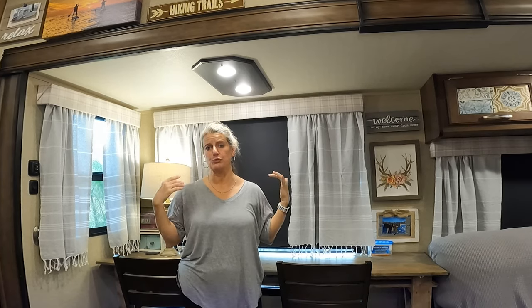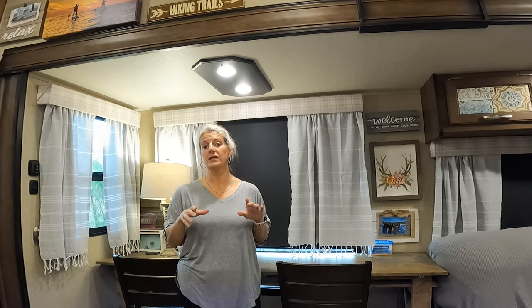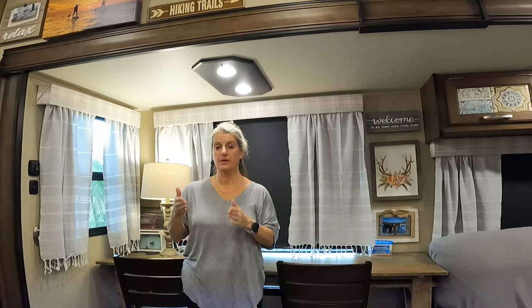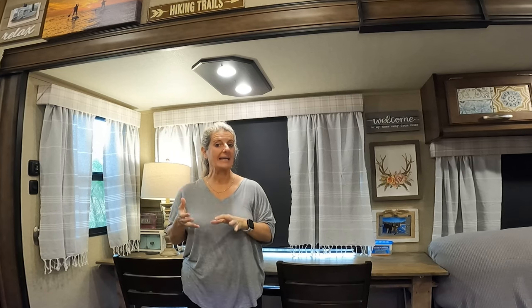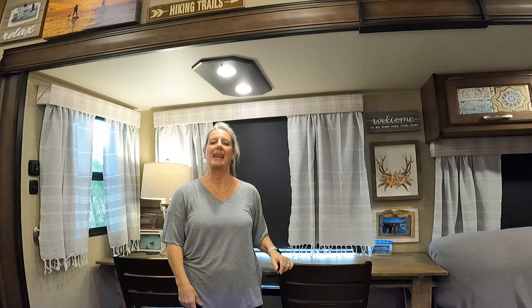One thing I like about these is if you wanted privacy you can close them but you can still get the light through — whereas when you pull down your blinds, that just blacks it out and makes it all dark. I'll link everything I've used in this video in the description box as an affiliate link that helps support our channel. Let me know in the comments below what you think about my new curtains. Till next time, like and subscribe.